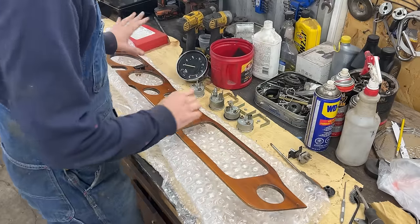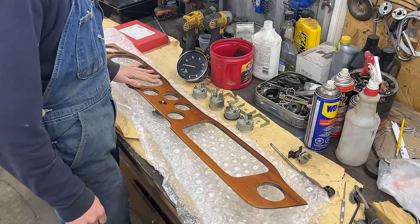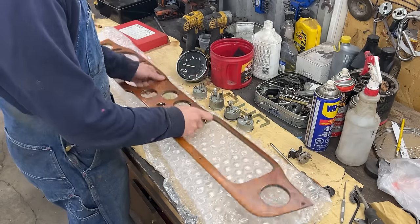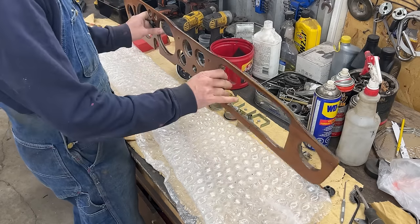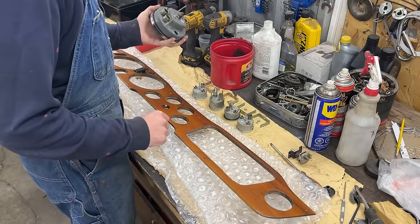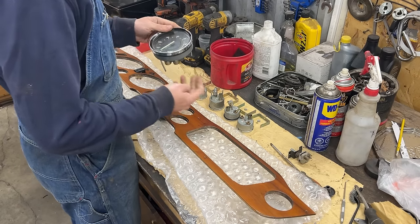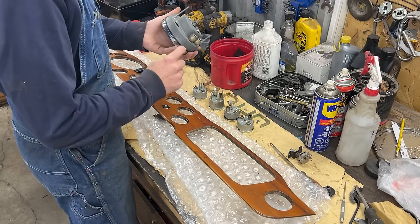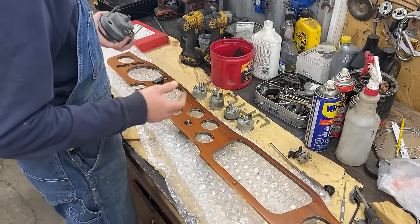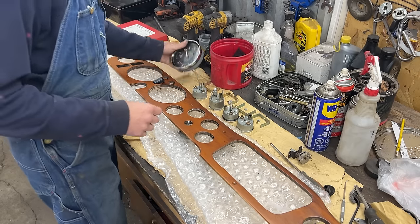We're ready for the gauges now. These are the gauges we're going to install. The speedometer is still on the car but it doesn't get installed in advance — only these four can be installed now with their brackets. I brought the speedometer here only because I was missing the gaskets. John said somewhere in the boxes there was a bag with all the gaskets that go on the gauges, but I couldn't find it and I don't want to get stuck again. I don't want to order gaskets and wait another week.